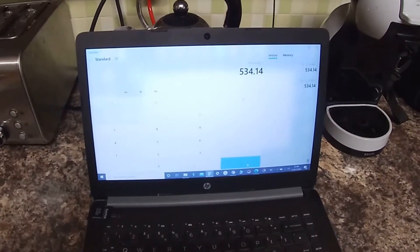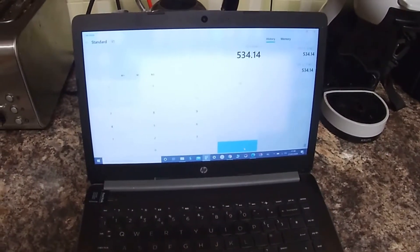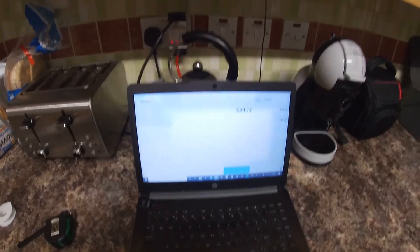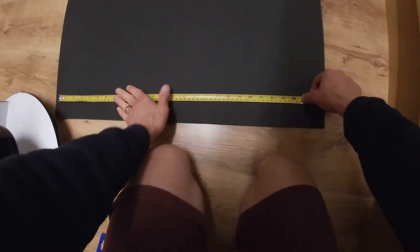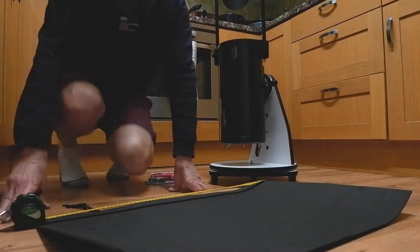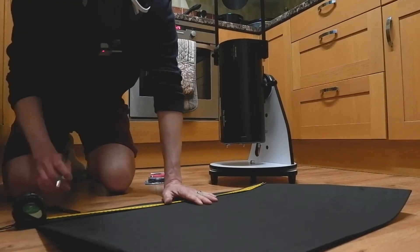Before we go ahead and use that figure to cut the foam, we need to bear in mind that we're adding a little bit extra for the Velcro to be attached. So if we add an extra 25 millimeters or one inch, we're looking at about 560 millimeters. Let's grab a pen so we can mark that — 560.